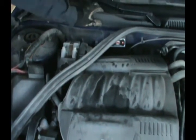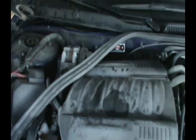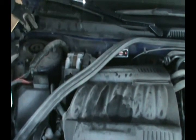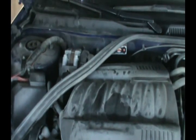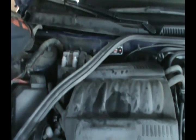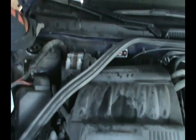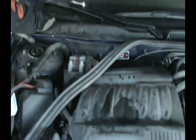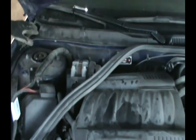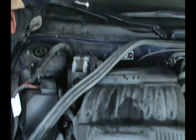In the case of the Impala SS, it's a really good car but it's really badly designed — there's almost no room to do anything. There you go, now we're just going to pop this back in by pushing it.